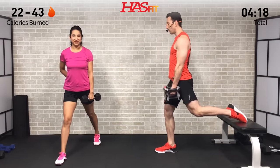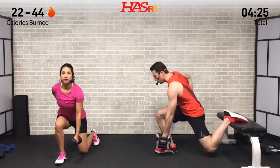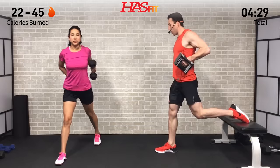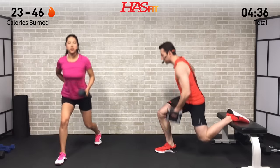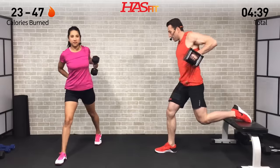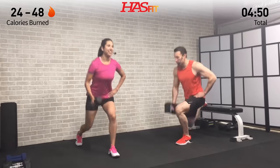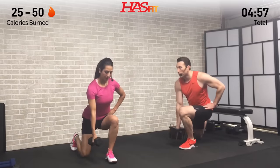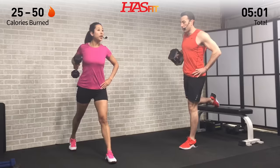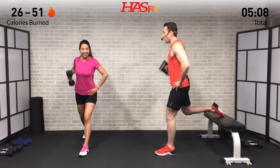Keep good posture — back is straight, head in a neutral position, core nice and tight. Drop down to where that back knee reaches a 90-degree angle; you don't want that front knee to come too far over your foot. Eight repetitions, then switch sides. If you're having trouble balancing, find a focal point for your eyes and it'll help you stay balanced. Pull back on that elbow like there's a string attached to it.